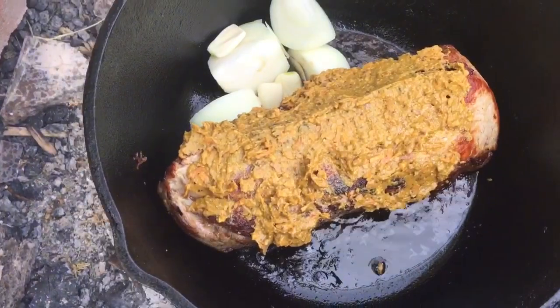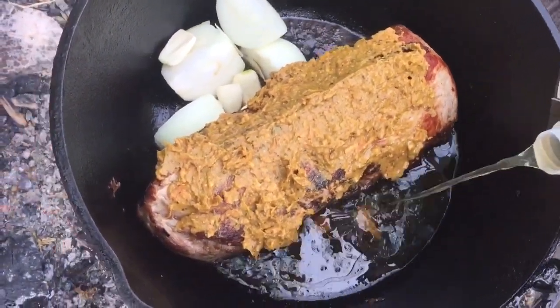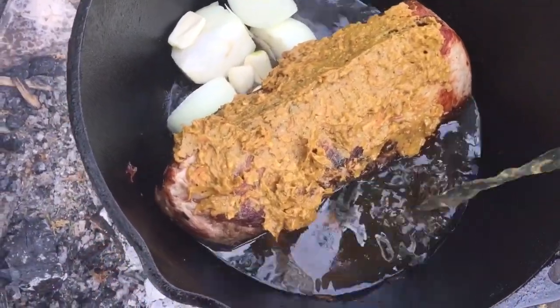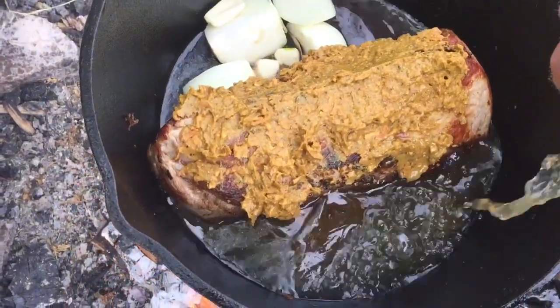You're going to add some broth, whatever you've got. I've got a carton of vegetable broth here that I'm going to add to this. But you can make broth with bouillon — you can use chicken, you can use beef, whatever you like.